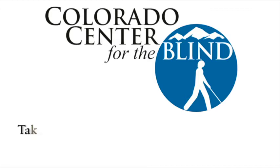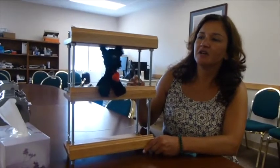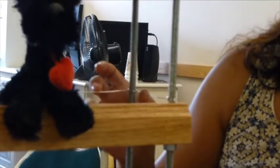Colorado Center for the Blind: take charge with confidence and self-reliance. I wanted to show you my shop project — it is a spice rack. More specifically, I call it my savory spice rack because I ended up going to a little shop in downtown Littleton that sold these spices, so I wanted to build the spice rack to fit the bottles. It's made of red oak, wrought iron posts, and wiring that goes around the back of the shelving to hold the spice bottles.